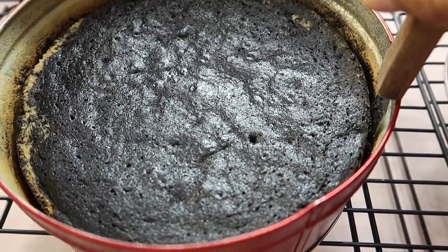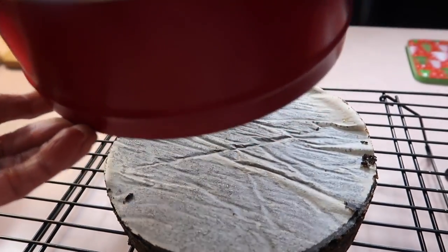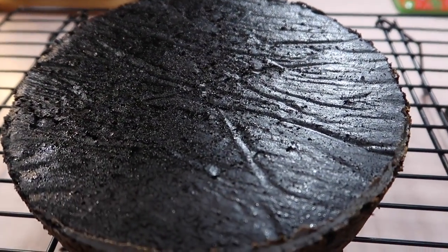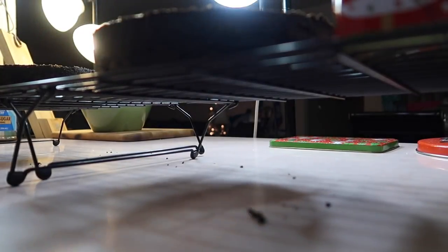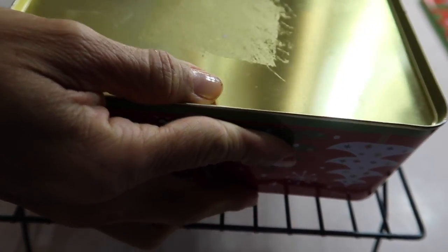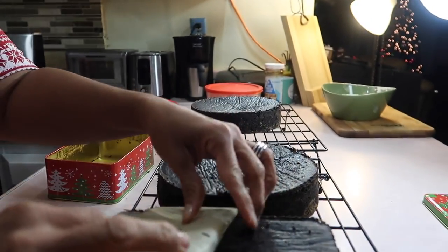It's five minutes later. Let me go ahead and release the cake from the sides of the tin, then dump them out onto the cooling rack and peel off the parchment paper. Let me get the second round one out. I put the parchment paper so the cake doesn't give me any trouble coming out of the tin. And then let's do the third one, the rectangular one. Pull the paper off.